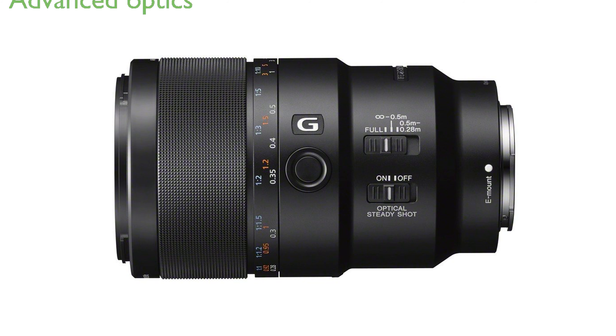Advanced optics, including a Nano AR coating and Super ED glass, effectively reduce reflections, flare, and ghosting, providing excellent image clarity and contrast. The lens features a nine-blade circular aperture that produces smooth, natural bokeh, enhancing the aesthetic quality of out-of-focus areas.